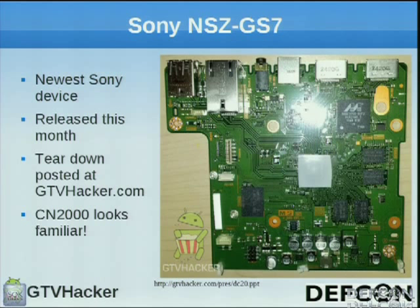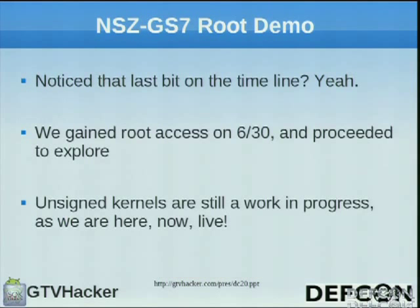Now we're going to talk about the Sony NSC-GS7, the newest line of Google TV devices and the first ARM release device. It was released this month. We have the teardown posted at GTV Hacker. There's a CN2000 adapter on it, same as in the NSC-GT1 — you can buy it at micro RC car websites for about $2, which can give you a solder-free solution to root the NSC-GT1, but unfortunately not the GS7 yet. We rooted it the next day after getting it from Google I/O — someone sold it to CJ in Boston for $200 and another guy from RootzWiki donated a box. The unsigned kernel is still a work in progress — we're not going to release this one yet until we have it because we want the best for the community.